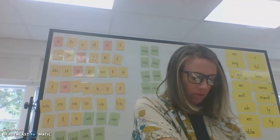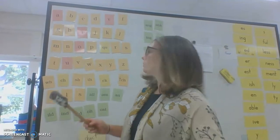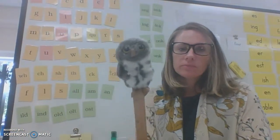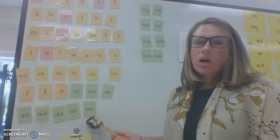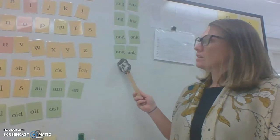Very nice job, my friends. Let's pick a few of our standard cards to review. S-h. O-st. U-ng.